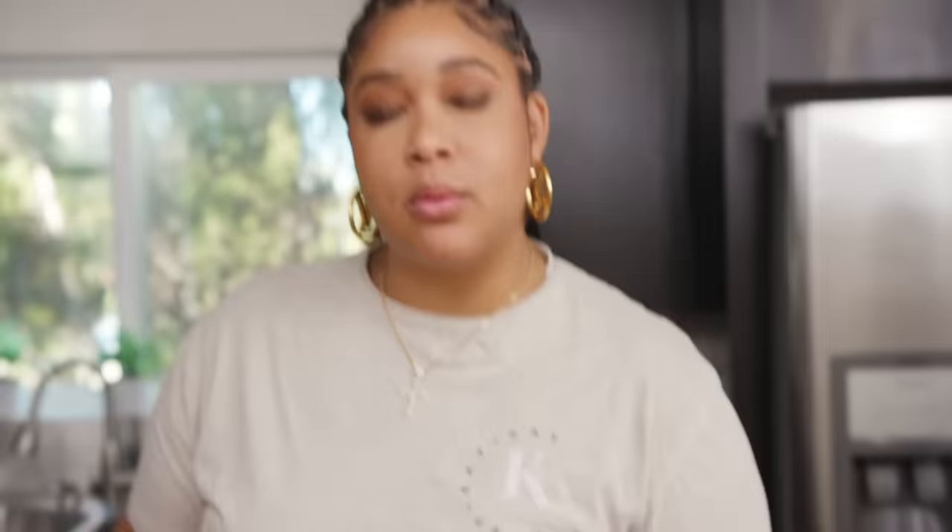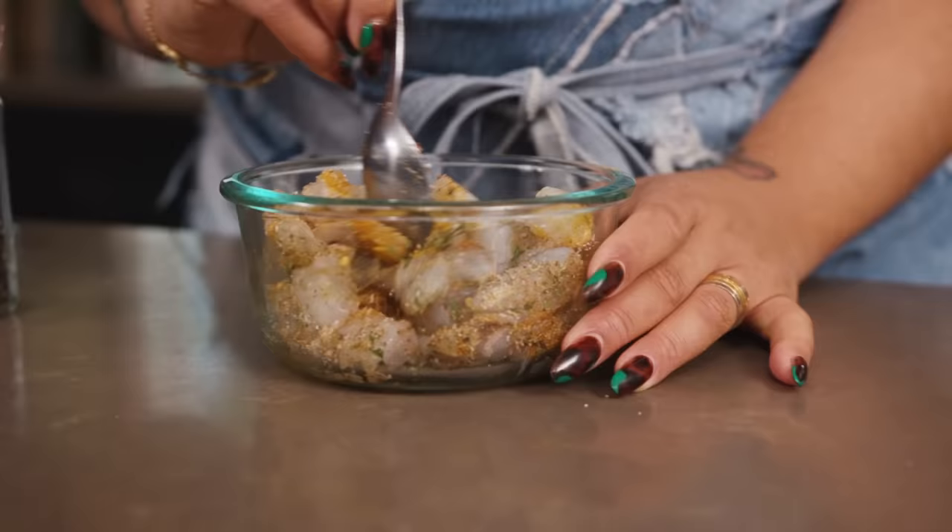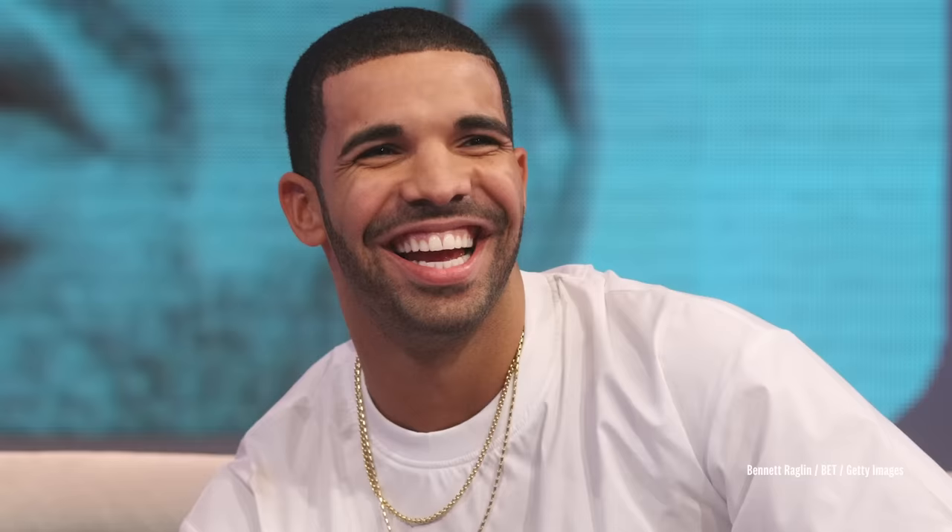We're going to add all of this — about a teaspoon to a tablespoon of each, depending on how much you like your food seasoned — as well as some KK and black pepper.